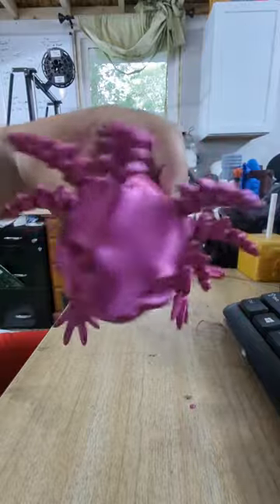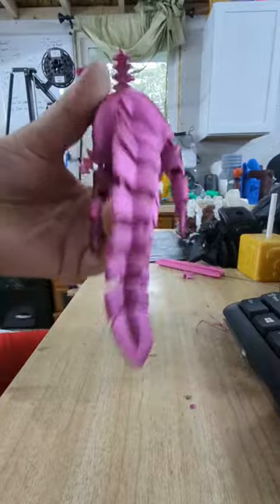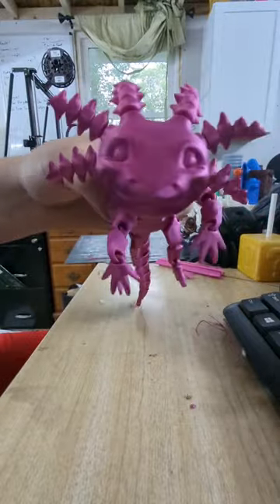I'd say this thing came out absolutely great. Sometimes the silk filaments aren't the greatest for articulated models, but not the case on this one. Absolutely love how this came out. It'll be at the mart tomorrow.